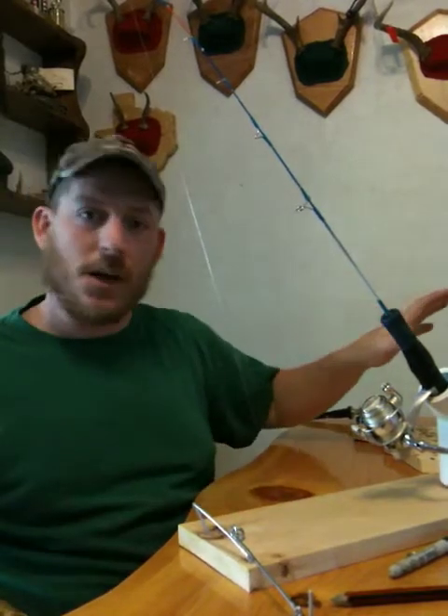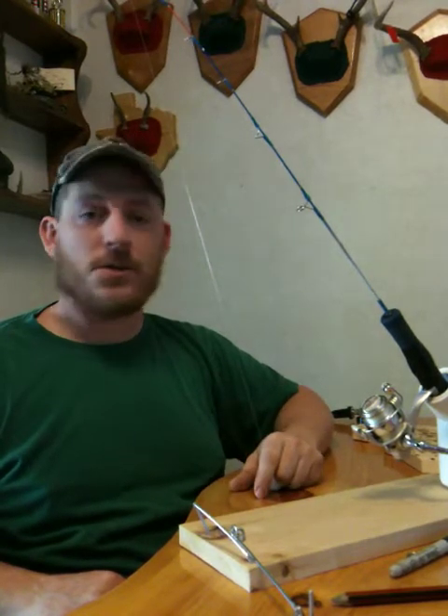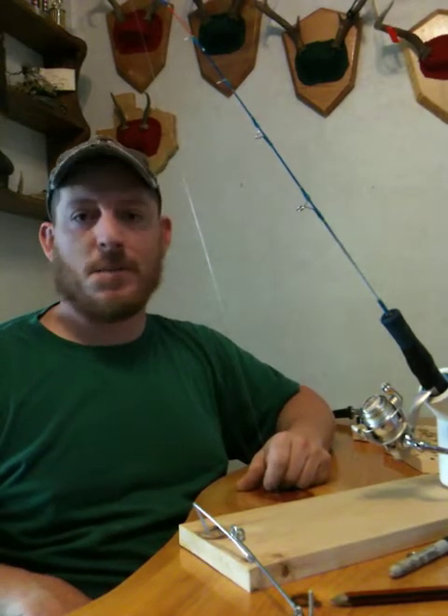So I have a bunch of these set out in place of tip-ups — for perch fishing, crappie fishing, walleyes, lake trout, rainbows, pike. Basically anything you would set a tip-up for.